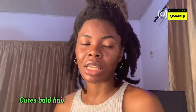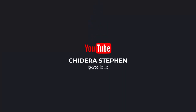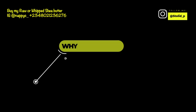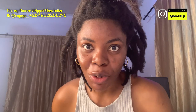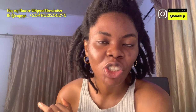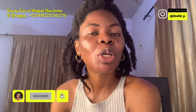He used neem seed oil and then his balding just disappeared, and I was like whoa. Welcome back to my channel — if you are new here, my name is Chidera Steven. I make videos about natural hair growth, looks, and vlogs.